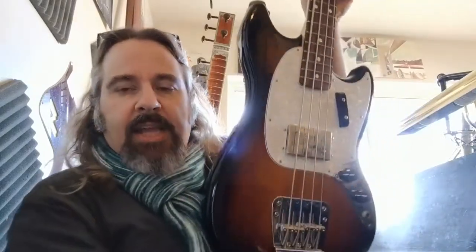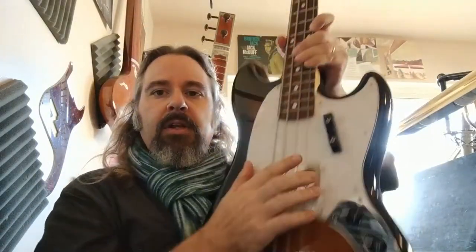This is my Fender Mustang — it's a Pawn Shop Series Mustang with a big humbucker in the middle. I use this when I want something a little more old school. It has old strings on it that are really dead, so they're a lot thumpier and I get a much bigger, rounder sound. I brought these two basses today because I knew we were doing R&B, soul, and country music, and I wanted to make sure I had the right tools for that style of music.